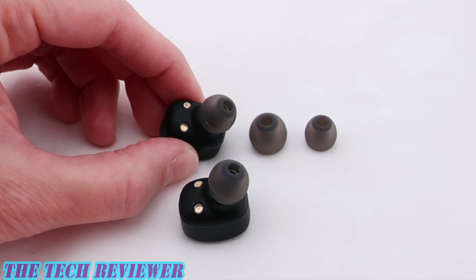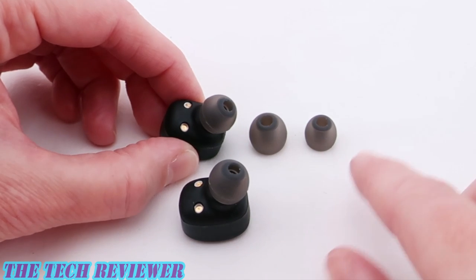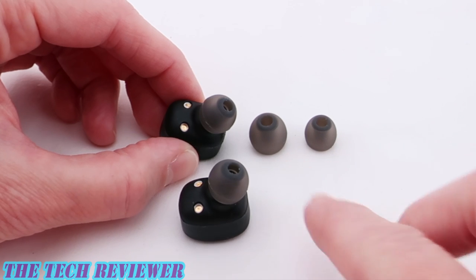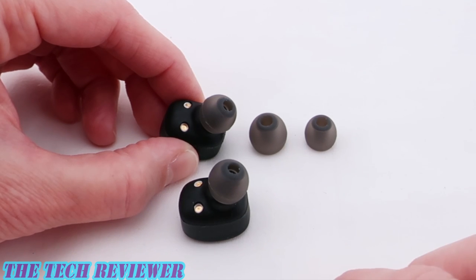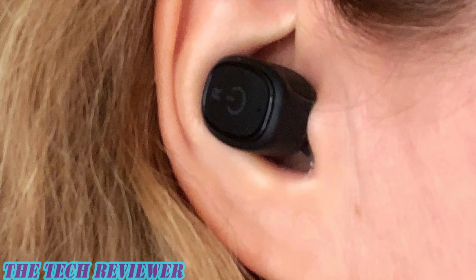In terms of fit and comfort, the XS2 comes with three sizes of ear tips so you can choose the ones which fit best for your ears. I had to experiment a little bit, but I finally determined that the medium size was going to be best for me after trying both the small and large sizes. I also had to kind of twist them around in my ears to find the optimal position, but once you get used to them, they're really not bad. These are relatively small and don't have a huge footprint on the ear, though the black color does make them stand out a bit if you have a lighter complexion.